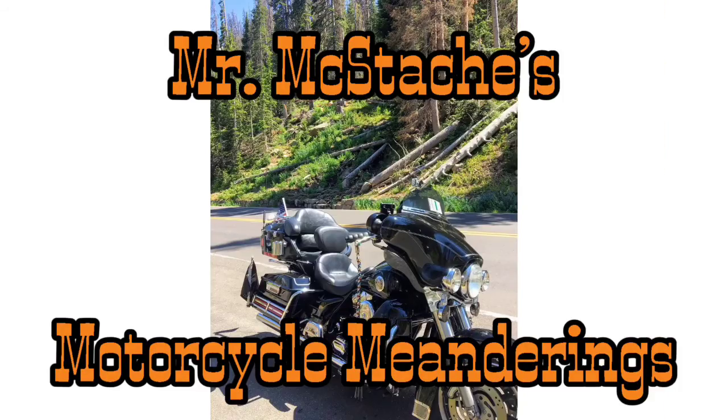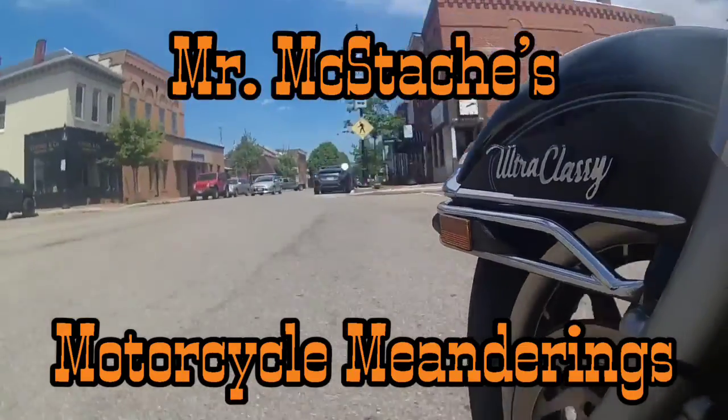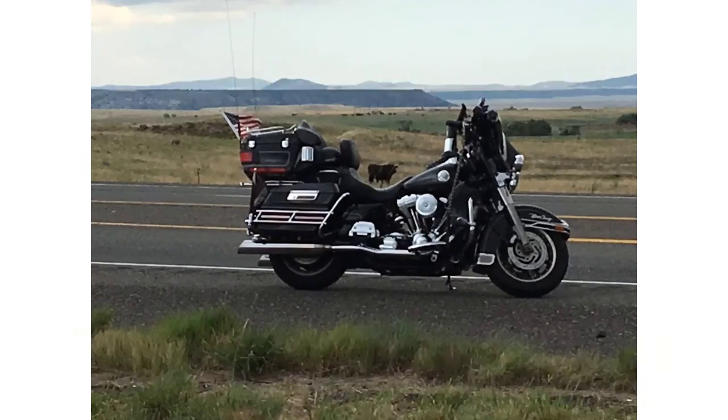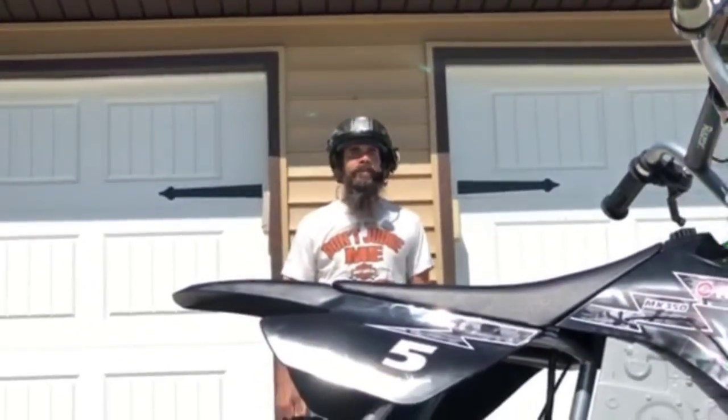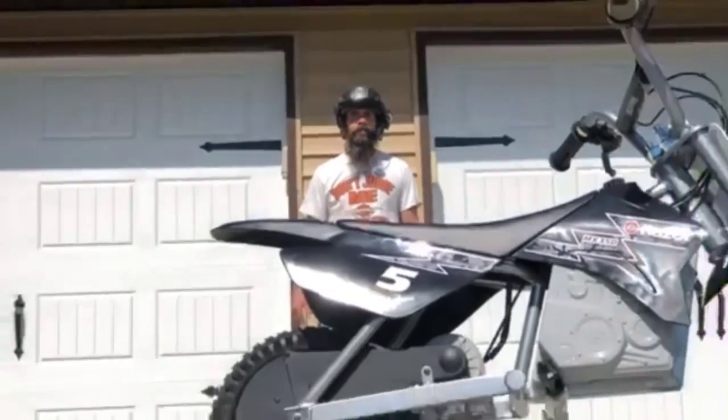Mr. McStash here, welcome back to the channel. Here on the channel we do reviews every once in a while, and I'm going to do a review of the latest and greatest — the electric bike. In keeping everybody informed, today I'm going to take a test drive on the electric bike and let you know what I think. You ready?